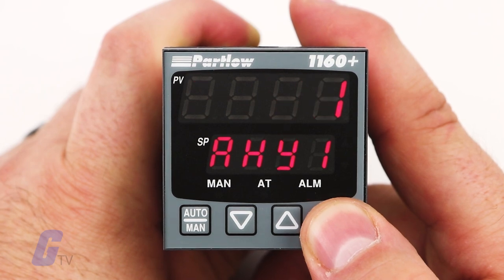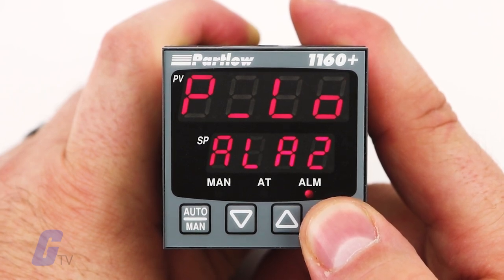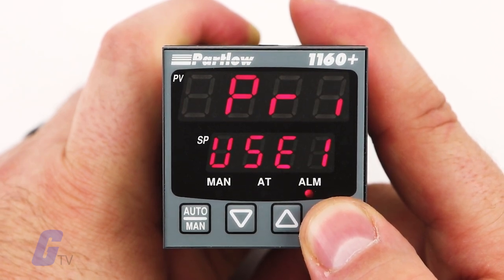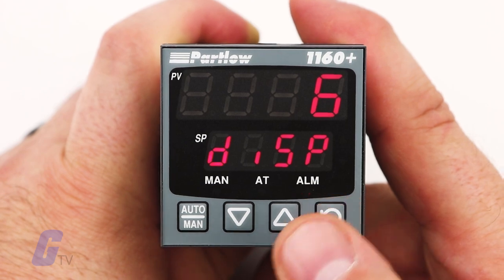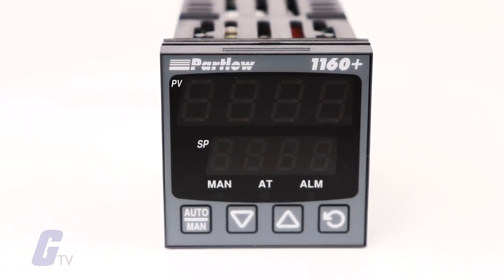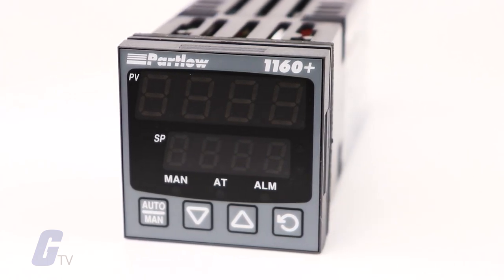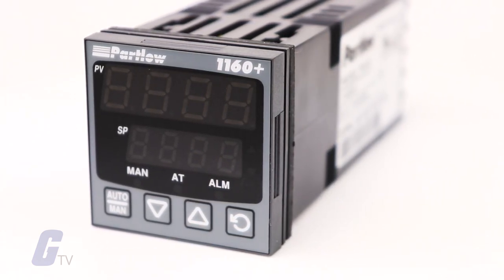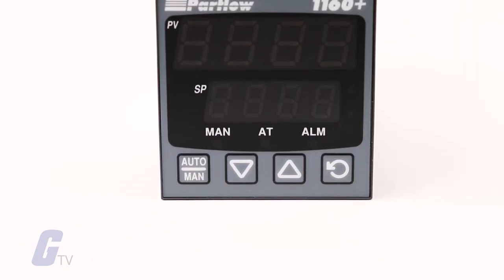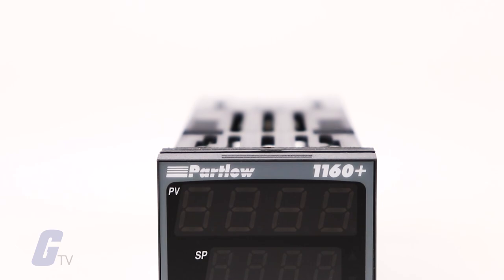Additional features include plug-in output modules, a customizable operator HMI menu, jumperless and auto hardware configuration, and 24 volt DC transmitter power supply. It has been designed to incorporate improvements, save users as much as 50% time on product setup, reduce inventory stock, and virtually eliminate the likelihood of operator errors.